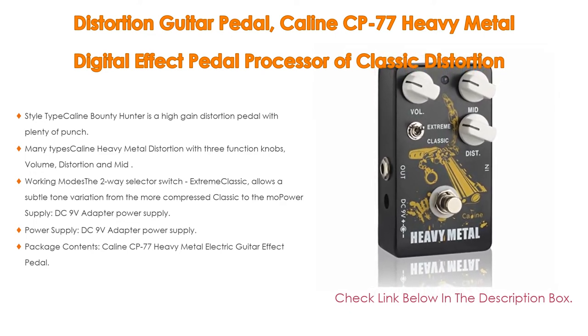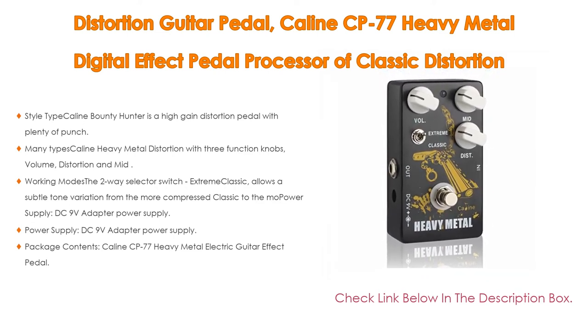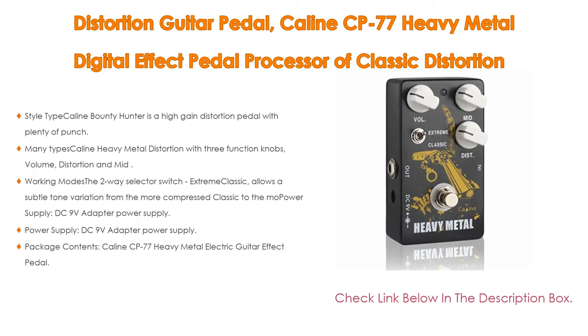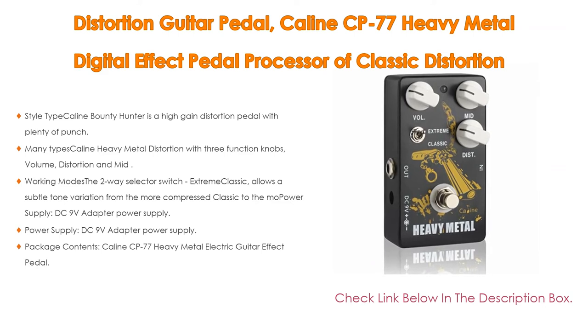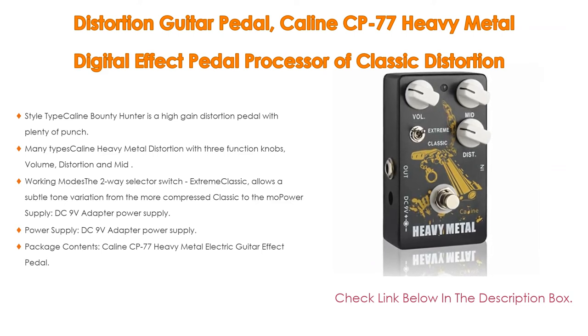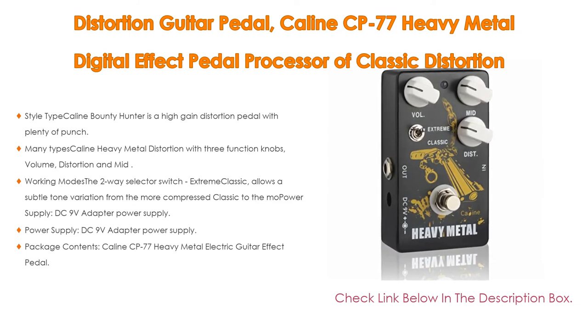In addition, the Kalene heavy metal distortion features three function knobs — volume, distortion, and mid — each easy to control and offering a wide control range. The two-way selector switch (Extreme/Classic) allows a subtle tone variation from the more compressed classic mode to the more powerful extreme mode.